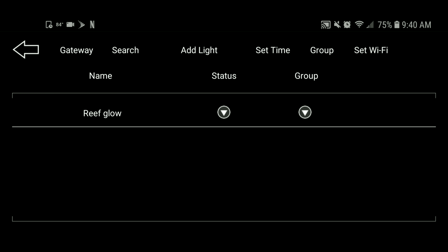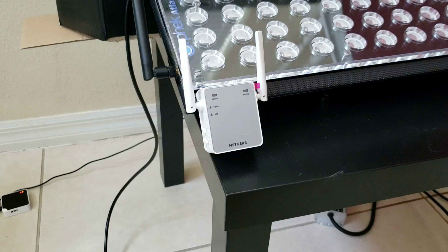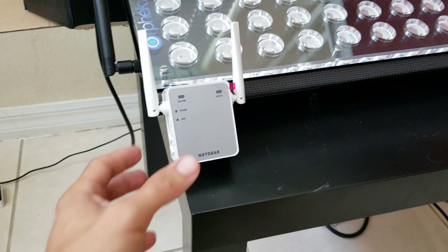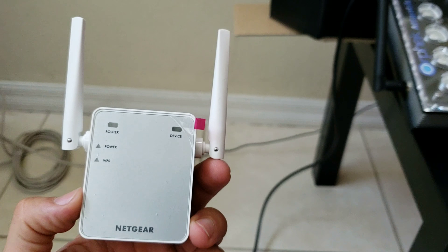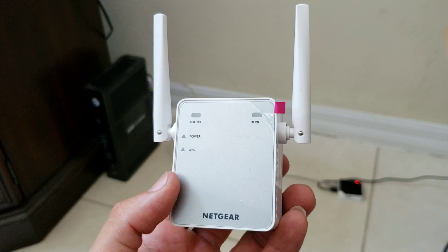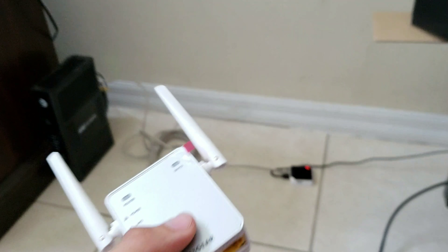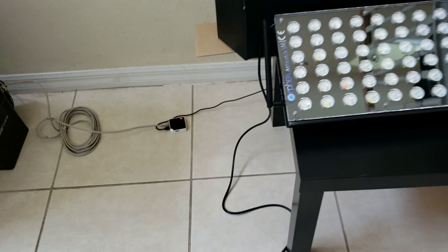In cases where the lights are going to be installed far away from the router and it's impossible to connect via Ethernet, all you have to do is connect the lights wirelessly. Click on Settings, click on the top right-hand corner where it says Set Wi-Fi, give it a couple of seconds to search for your network, choose the correct network, enter your router's password, and press OK.